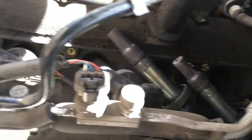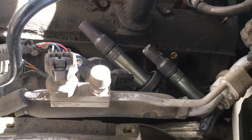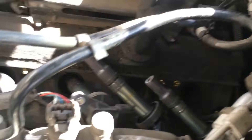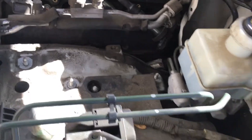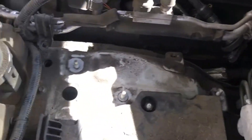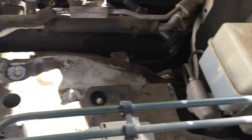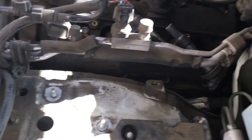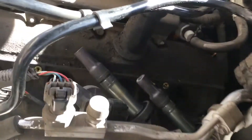Range Rover 2008 Sport driver side spark plugs. Had to remove some covers from here in order to access them, because without moving these covers you will never be able to take the spark plugs out.